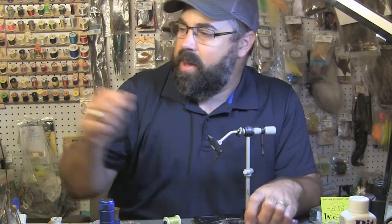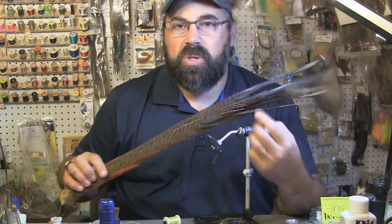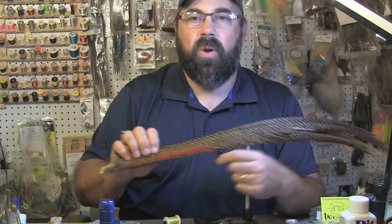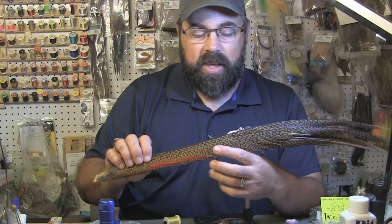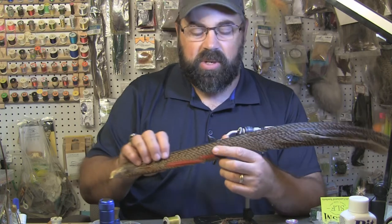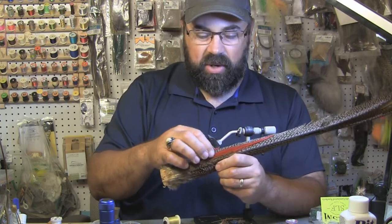What I'm going to tie on it I call the Golden Frenchy. I'm using Golden Pheasant tail — I love Golden Pheasant tail. The colors you get when you wrap this compared to a regular ring neck pheasant, you get a little bit more mottling out of it and I just love the colors. I'm actually going to use the red feathers on the side for the tail as well.